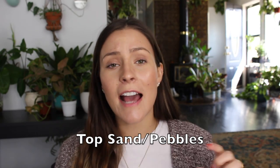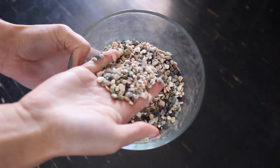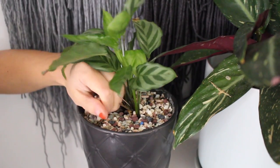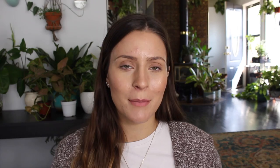Number three: add a top layer of sand or small decorative pebbles to the top of your pots, just a few inches. Sand and pebbles don't retain water like the organic materials in soil do. Putting that on top allows water to drain completely through, and with sand especially, it's difficult — if not impossible — for fungus gnats to climb down to the soil. I definitely recommend sand.